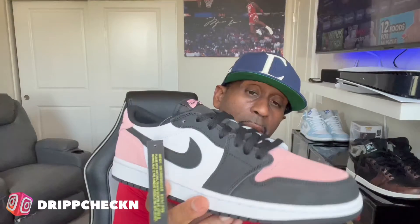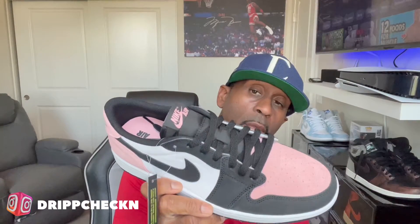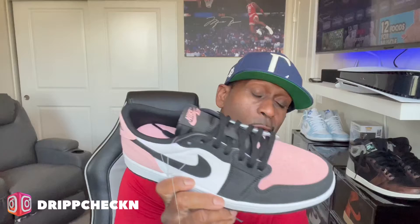As I said in my Mystic Navy video, I was able to get the dub on Undefeated on the Mystic Navies as well as the Bleach Corals. It took me a while to do these videos just because the work schedule has been crazy, but if you haven't picked up any of these lows and you do like lows, I suggest you get them.